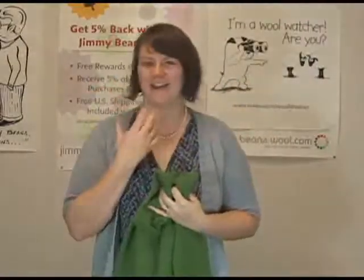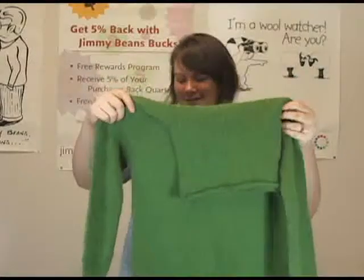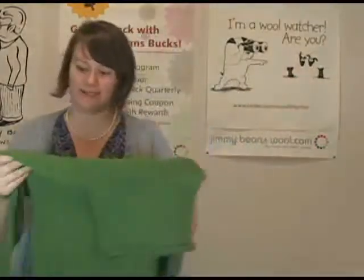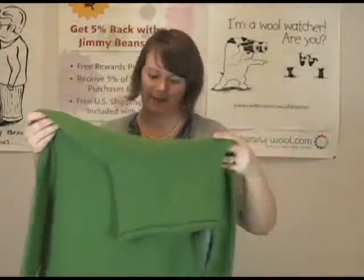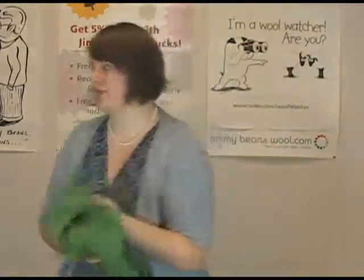It's cowly, I guess, but it's not tight on your neck like a turtleneck would normally be — that's what I really like about this design. Plus it's really simple: it's top-down, seamless. You can just knit that as a first sweater and it'd be a really great first sweater knit.